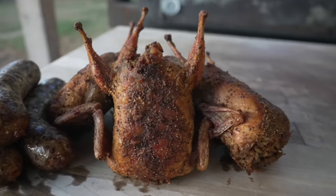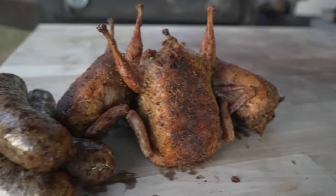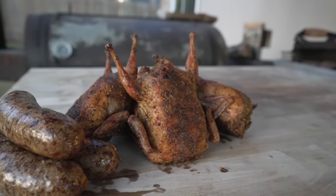What is going on everybody? Welcome back to Chud's BBQ. My name is Bradley Robinson and today I'm going to show you how I made these beautiful, smoky, tender, delicious, briskety, amazing brisket boudin stuffed quail.